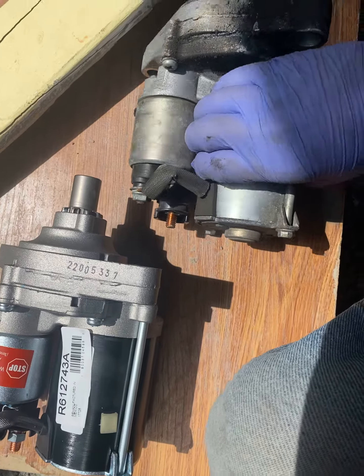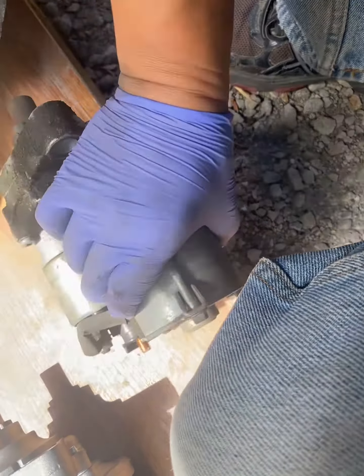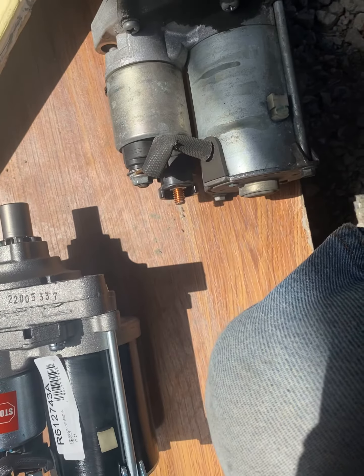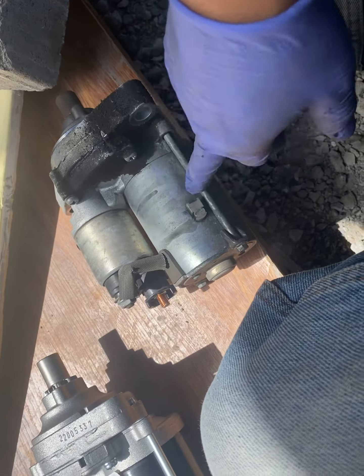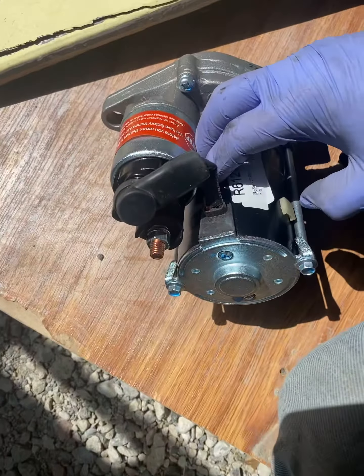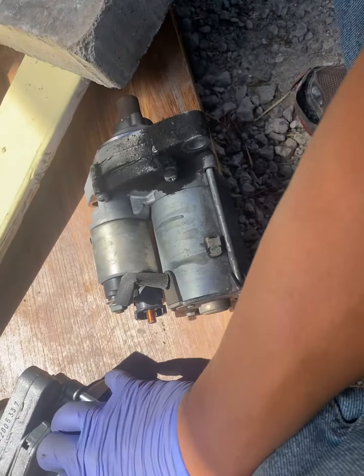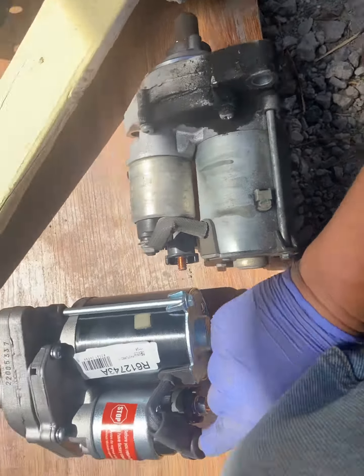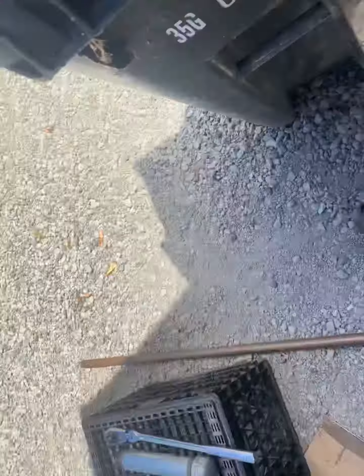I'm not sure if this old one is original — it's a Chimo Corporation 4G, so it doesn't look like it. The original was probably Denso or something. Anyway, I tested both: put a ground right here, gave it 12 volts there and 12 volts on the big connector, and everything works on both.